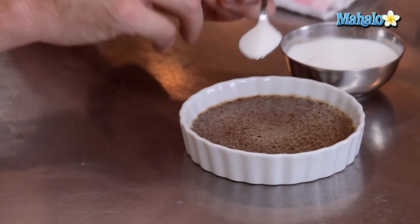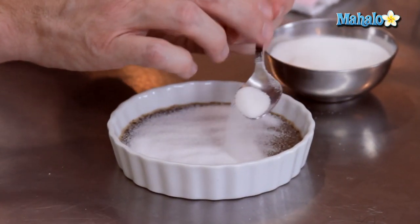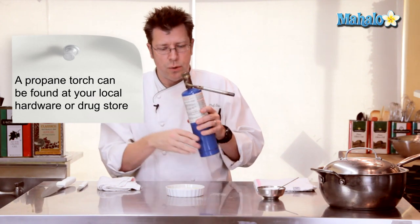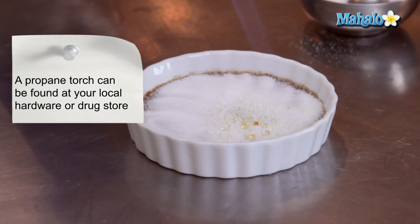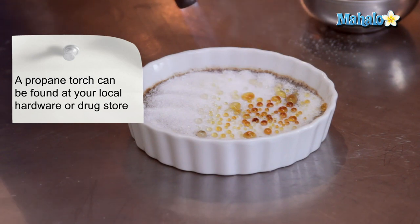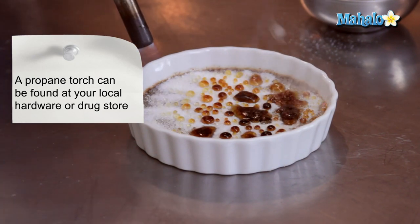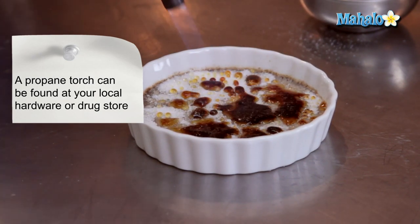I'm going to take some granulated sugar and sprinkle a generous amount all over the top of the custard. The more sugar you sprinkle, the thicker the crust you'll create. Then we're going to use a propane torch — I have one with a plumber's nozzle so I don't have to turn it upside down. I'm going to slowly lower the flame onto the sugar. You can see the sugar will ball up at first, then get clear, then turn amber almost immediately, then get a deep caramel, and then it's actually going to blacken — and that's what I want. That's what brûlée means: to burn. We're going to blacken it so it gets a bittersweet flavor with a really hard, crispy shell over a sweet custard underneath.